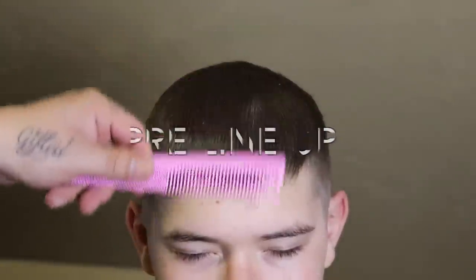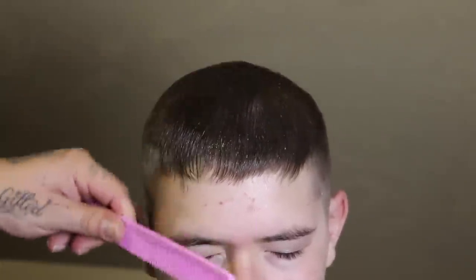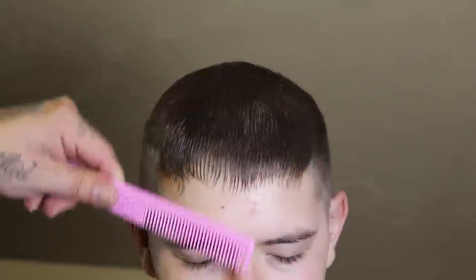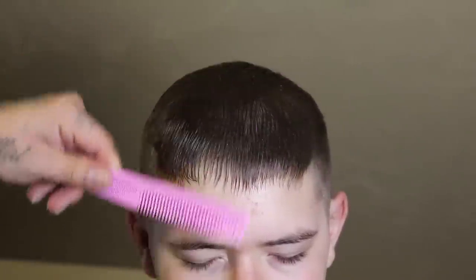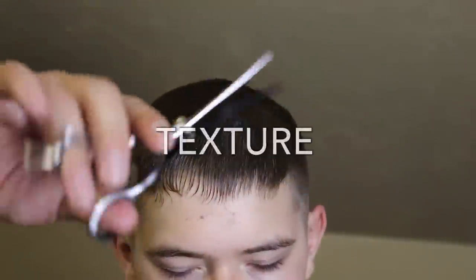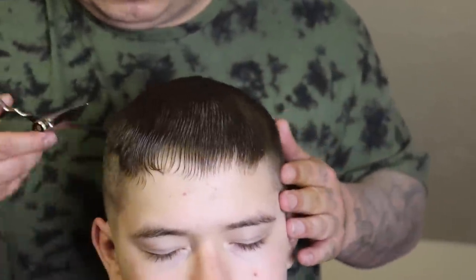Now I'm going to prep his front lineup. I'm applying some spritz to lock in his fringe area — his bang area, the front of his hair. I'll apply the spritz and comb everything down because I'm going to give him a lineup in a minute. Before I hit his lineup, while I let that spritz dry, I'm going to jump in to giving him some texture on top.